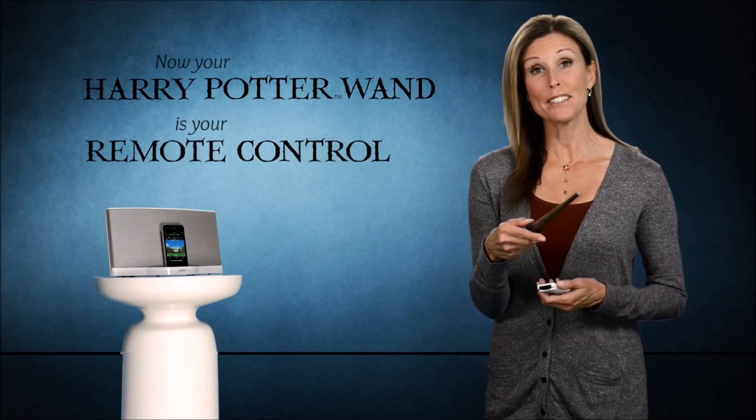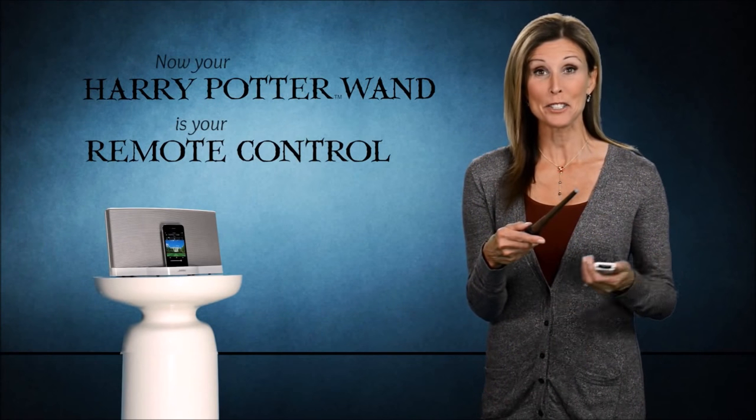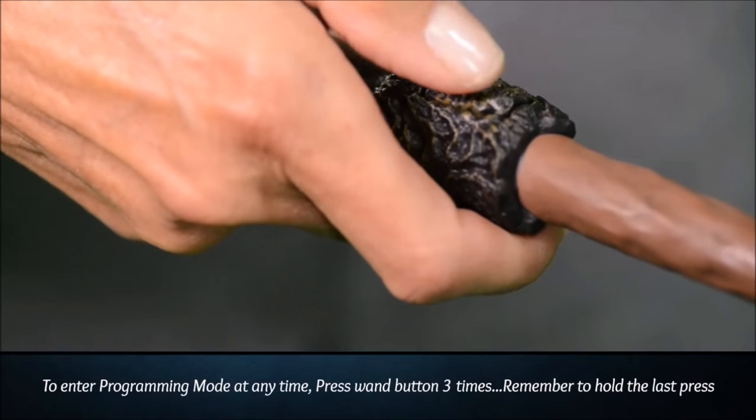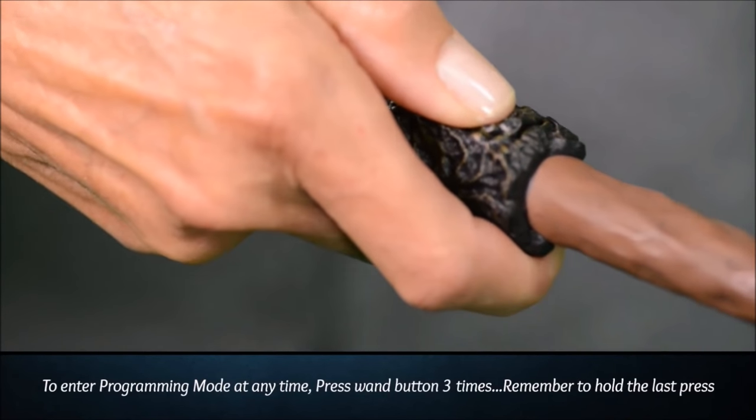At any time, you can go back into programming mode and add additional gestures by holding the wand steady and pressing the wand button three times. Remember to hold that third press until the green light flashes and the orange light blinks. Thanks for watching and have fun with your Harry Potter remote control wand.